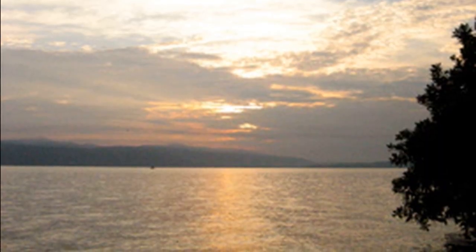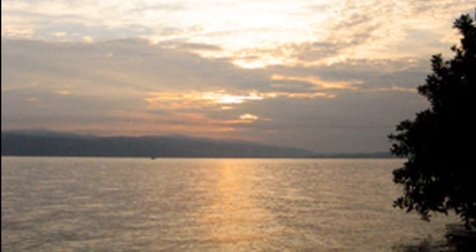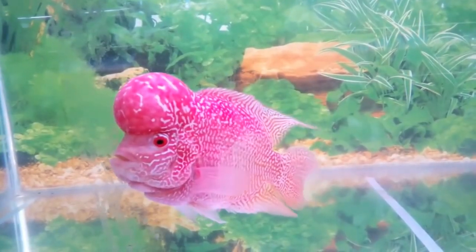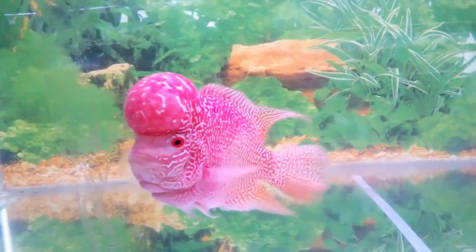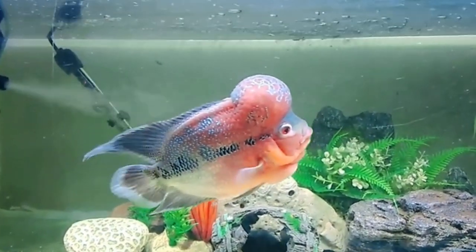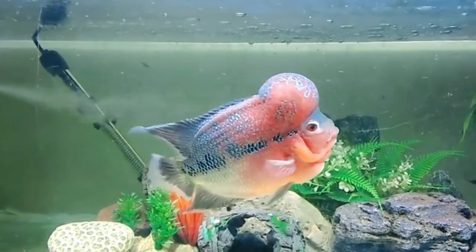Flowerhorns have invaded lakes, canals, and rivers in many Asian countries after their owners disposed of them there. These feral populations have become a threat to native fish. Little is known about the flowerhorn's ecology in the wild or its potential impact on the ecosystems it invades.